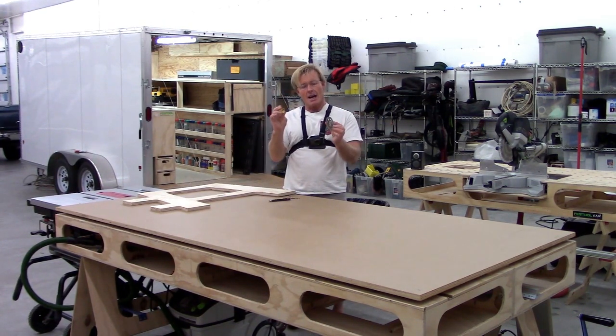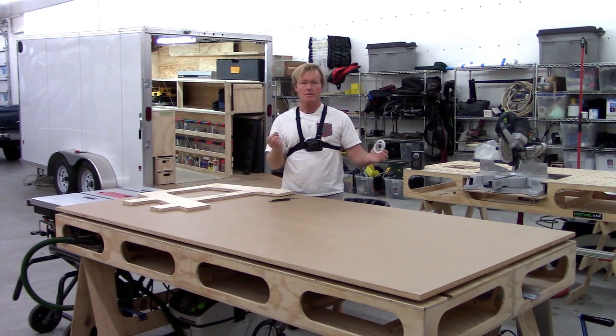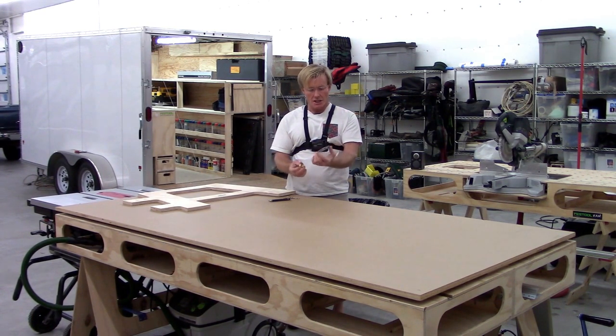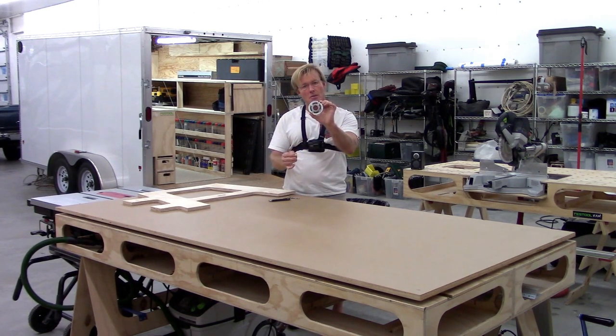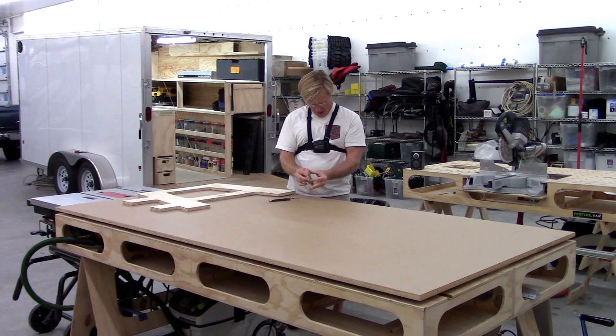These template guides fit onto your router base plate. These are generic — it doesn't matter what brand of router, this is pretty standard. In my case, I use Festool routers most of the time, and they have a removable insert on the base plate. It makes it a little easier to get things set up, because then once I get this set up, it just snaps into the router.